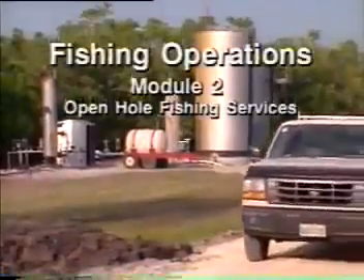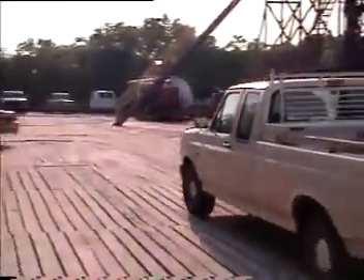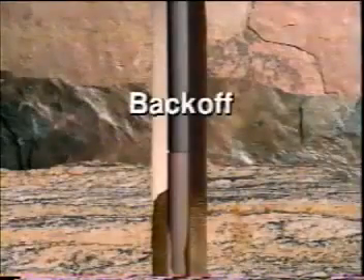Open hole fishing involves the removal of unwanted objects from the wellbore. The objects can be tools, equipment, and broken pieces of drill pipe, bits, or tubulars. Open hole fishing begins following a back-off in the drill string at or above the stuck point of the fish in the wellbore, leaving an accessible fish top. The fish can be removed using special tools and techniques.